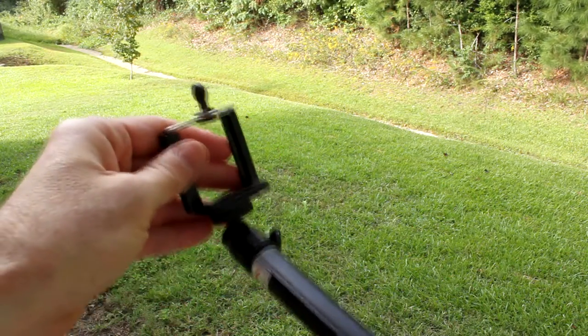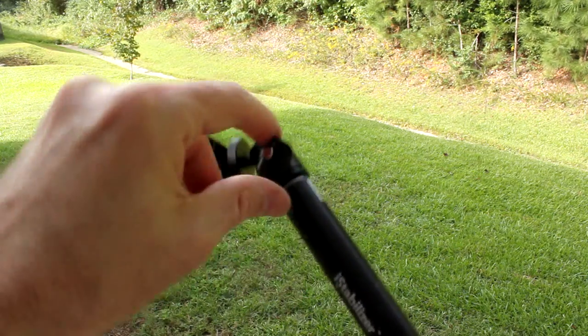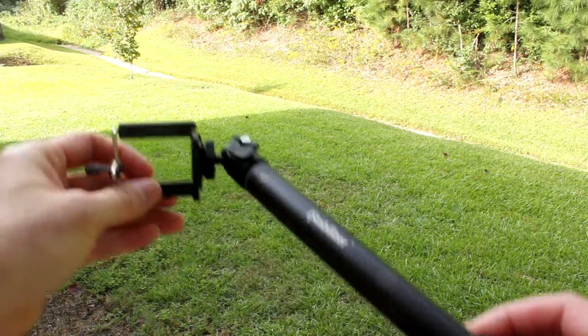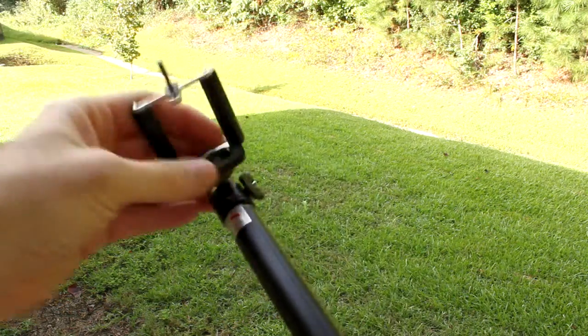On the end, this is where you connect your camera or smartphone. It has a locking mechanism so it doesn't move around. Here it is loose, and you can lock it down — it turns 360 degrees, or pretty much almost 360.